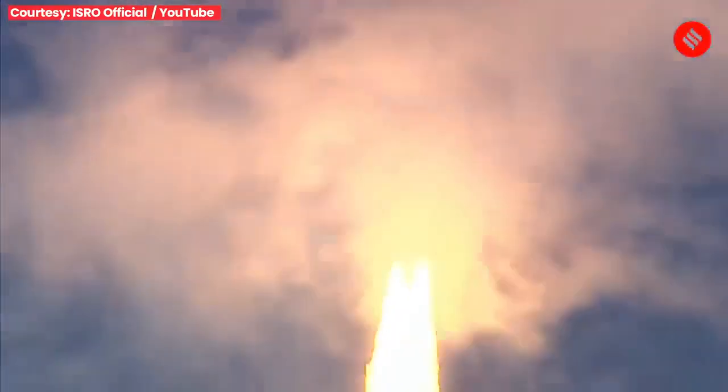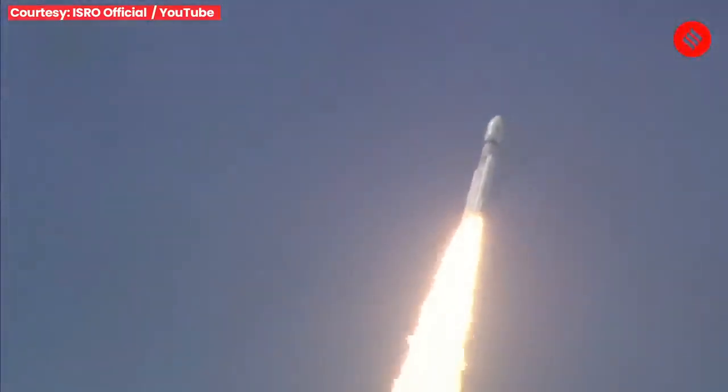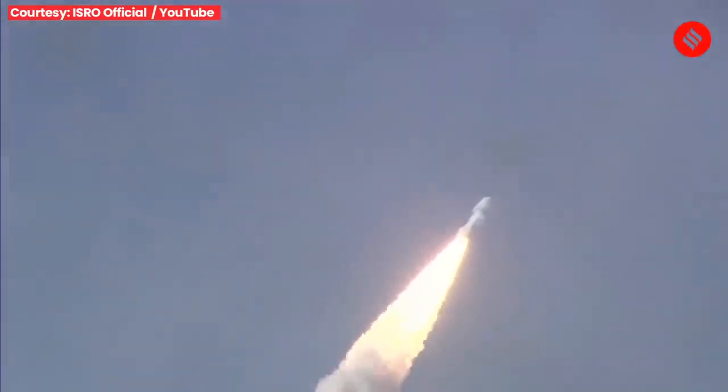Yeh abhiman ka rocket aasman ko chheete hue apni vyapt daahar se charon aur kampan utpann kar raha hai. Yeh hum measure kar sakte hain. Aur yeh hi daahar hai jo vaigyanikon ko romanchit karti hai.